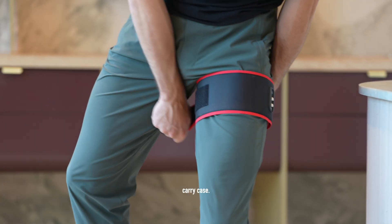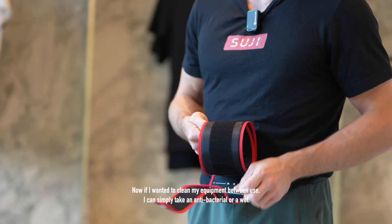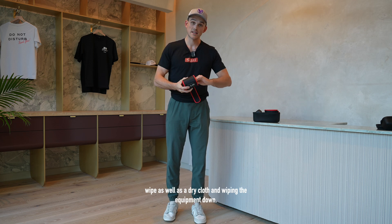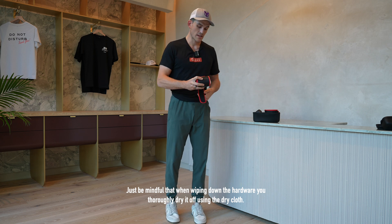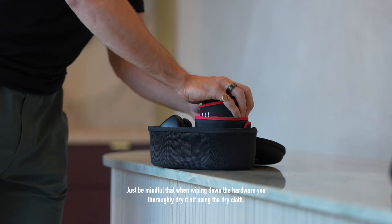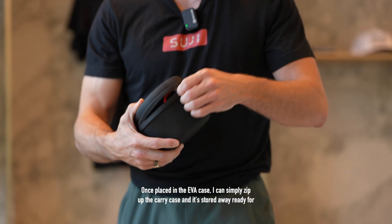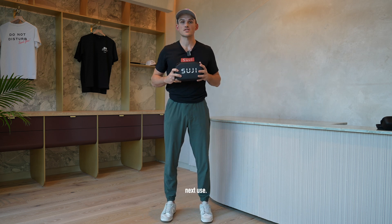Now if I want to clean my equipment between use, I can simply take an antibacterial or wet wipe as well as a dry cloth and wipe the equipment down. Just be mindful that when wiping down the hardware, you thoroughly dry it off using the dry cloth. Once placed in the EVA case, you can simply zip up the carry case and it's stored away ready for next use.